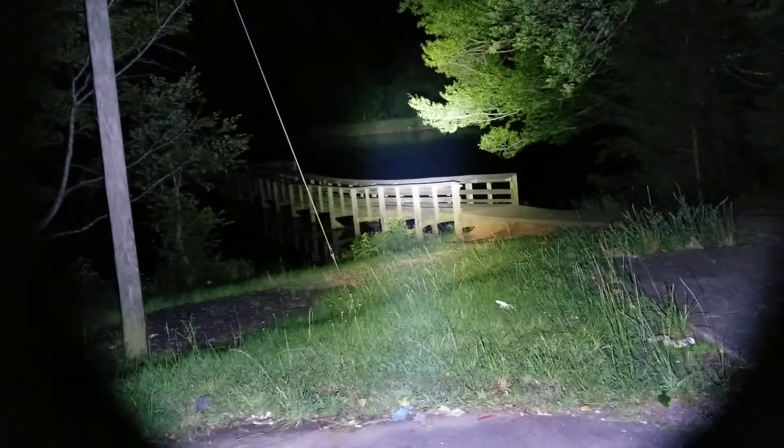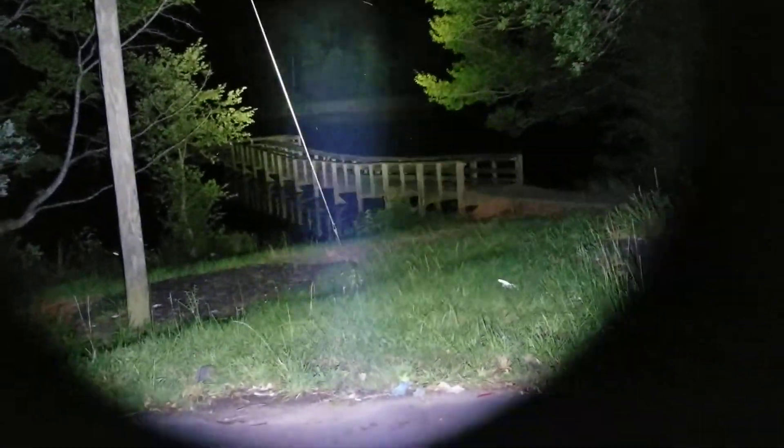There's the RT 70 — so you get a lot of throw but you also get a lot of flood too. Both of these lights are extremely reasonably priced. I was impressed — I thought they would be two or three hundred dollars a piece and they're not that at all.